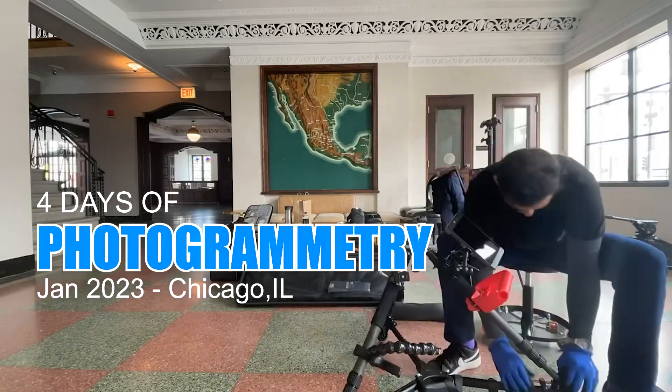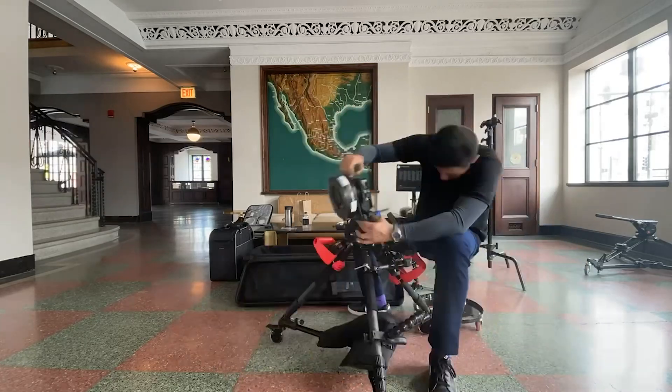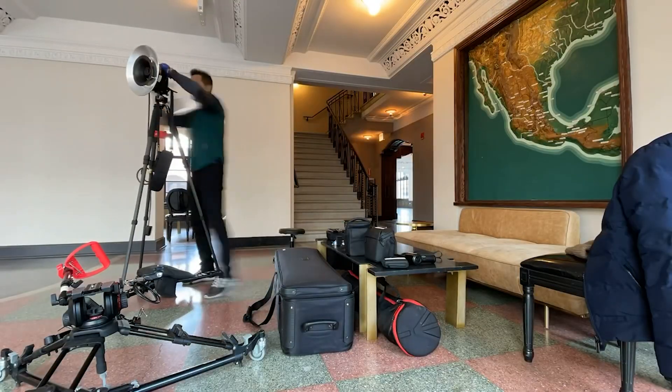This is four days of photogrammetry in Chicago. This video was created to show exactly the setup and roughly the pattern of how photos are taken to scan an environment.